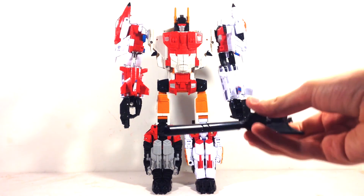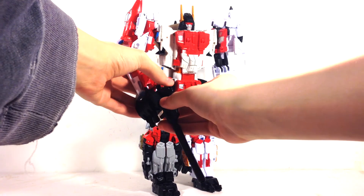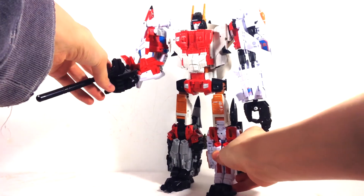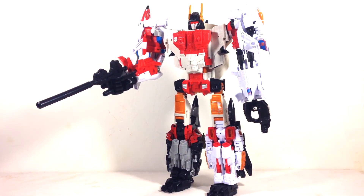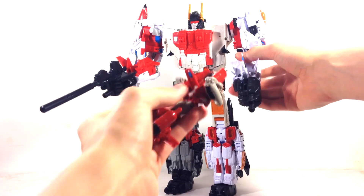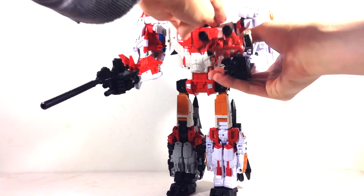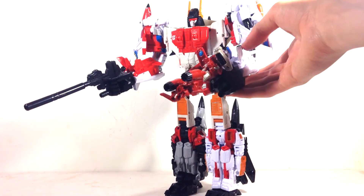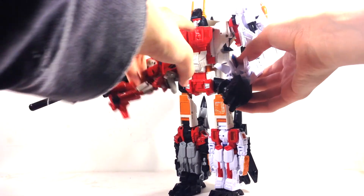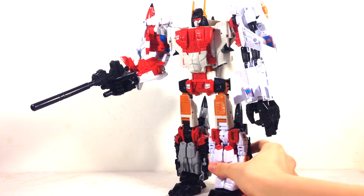He comes with Silverbolt's gun — there's a hole on the fist and you can plug it right in. Some people complain the gun is too long for Silverbolt, but I think it's a good length. Powerglide's landing gear doubles as a post you can plug in too, though his nose cone gets in the way and he's a bit heavy to hold up. Just showing it works, but I wouldn't display it that way.